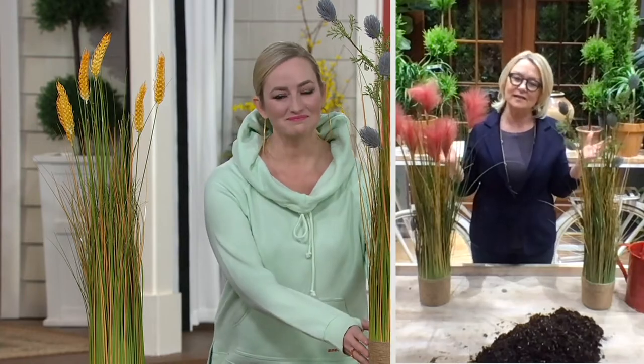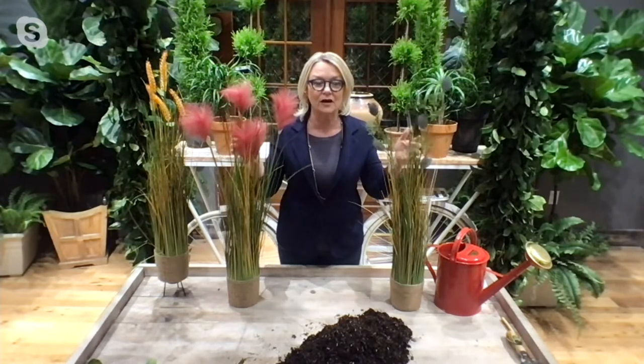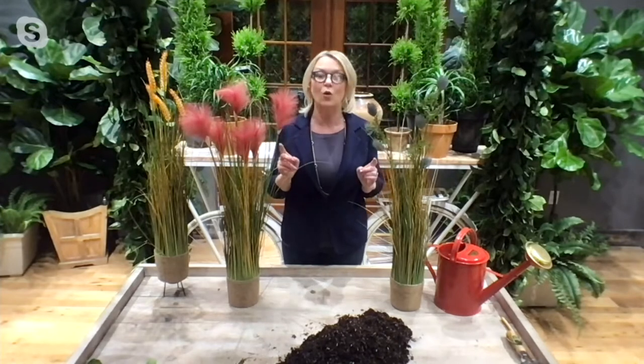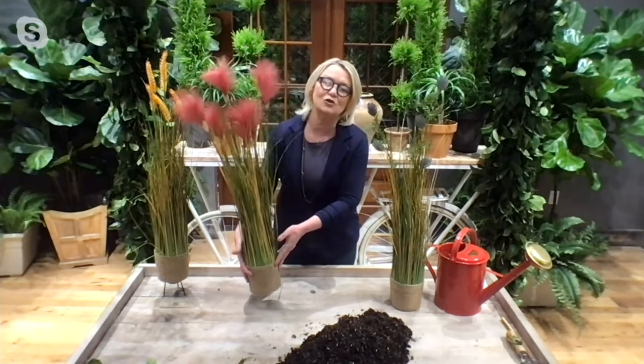Good morning, Katrina, and thank you for that introduction. It's my pleasure to be here with you with these gorgeous grasses. We designed these because we knew grasses were quite popular, and the real ones sometimes can get really unruly in the garden. So we designed this so you could truly use it inside or outside. This one is the plume.